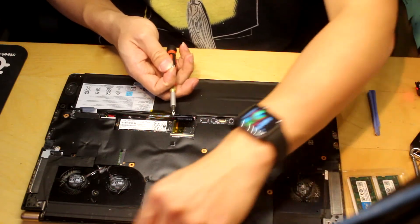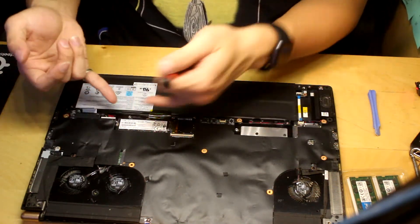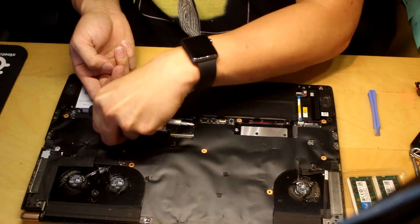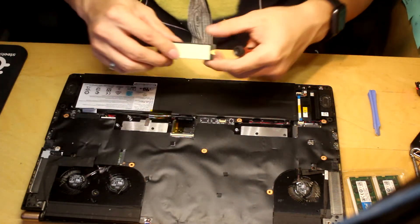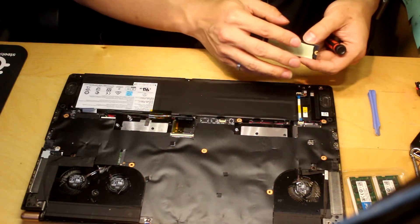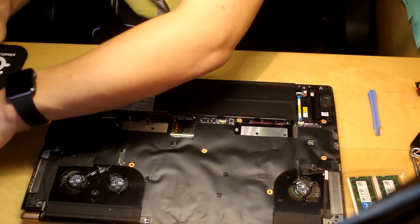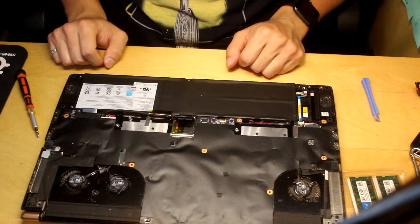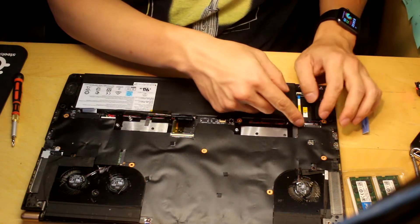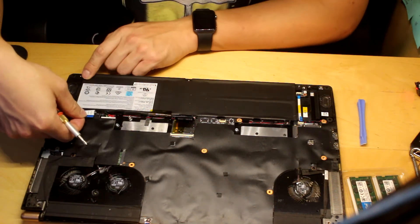We're going to pry that NVMe out and put it on the side. This is the first time looking at this kind of motherboard, so I just want to make sure we're doing the right procedures. It has a thermal pad on the bottom — that's really sticky. Tweezers would be really great right now. There's a pin here that seems like an LED light indicator.